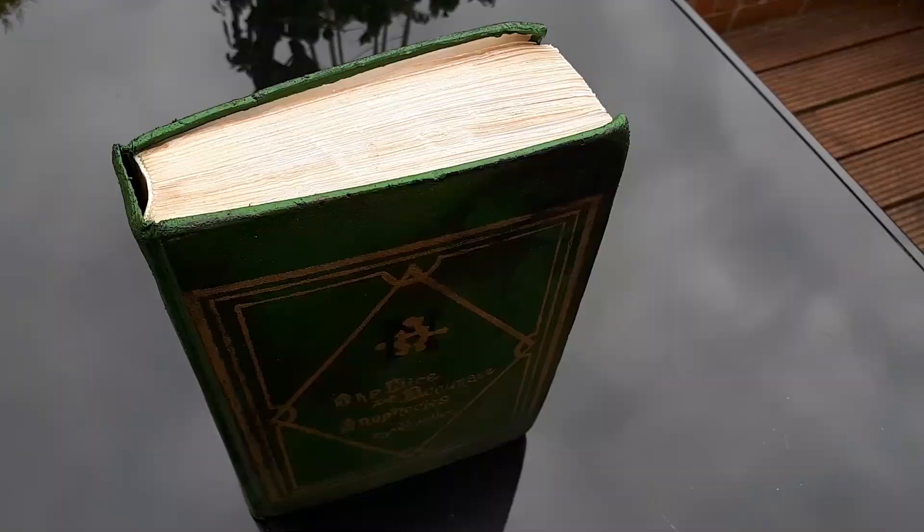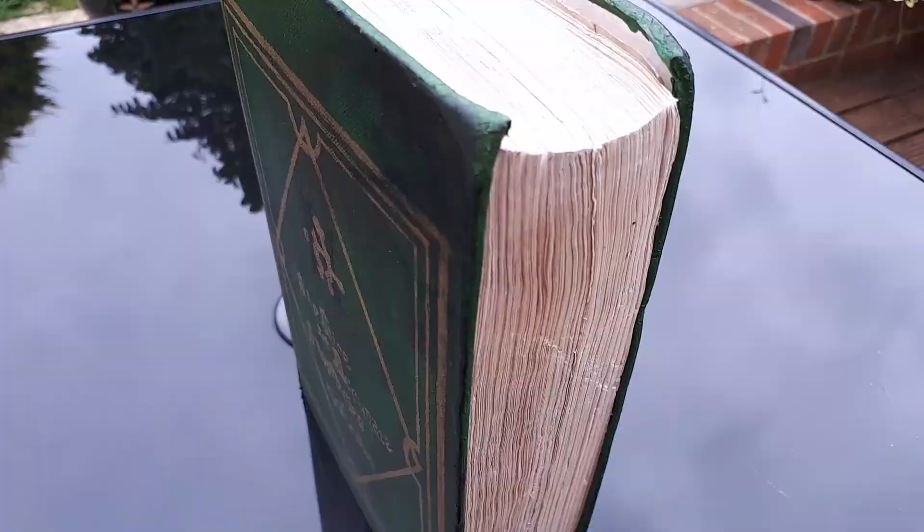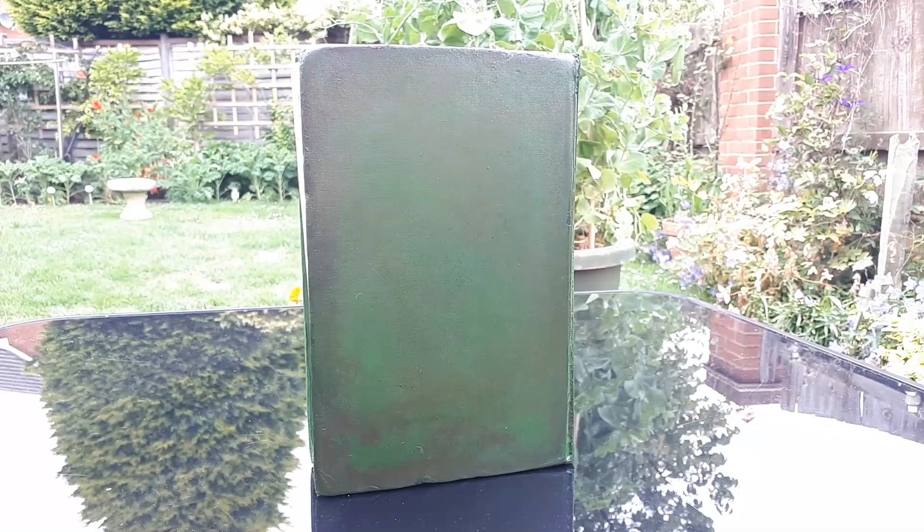Hey there guys, it's Jade here and welcome back to another video. Today I'd like to show you how I made my Nice and Accurate Prophecies of Agnes Nutter prop book from the TV show Good Omens. I'm putting together an Aziraphale cosplay so I thought I'd make this prop to go along with it.